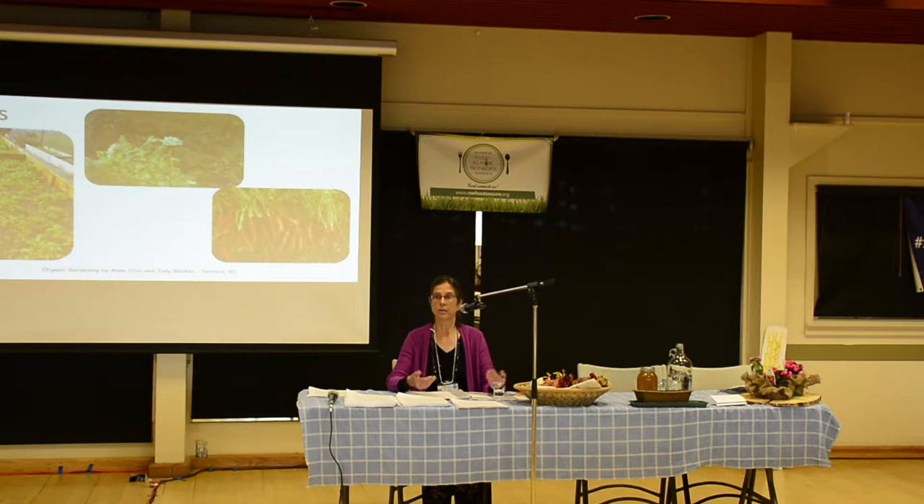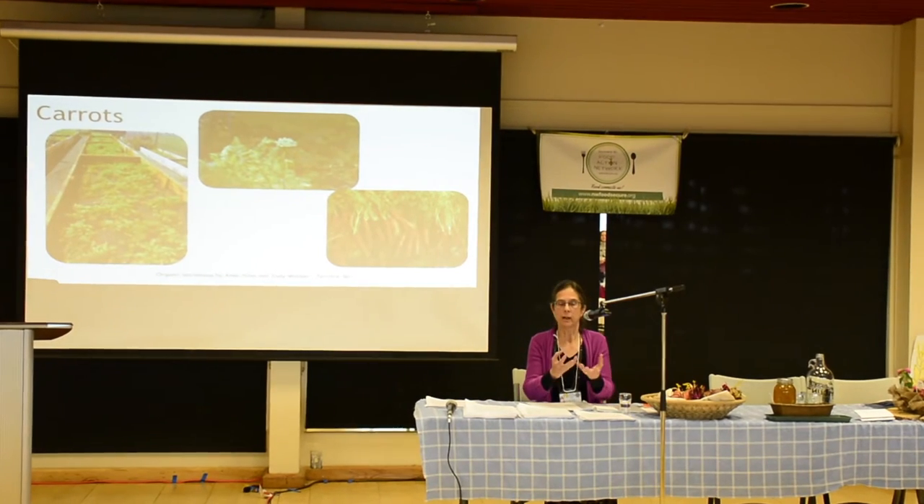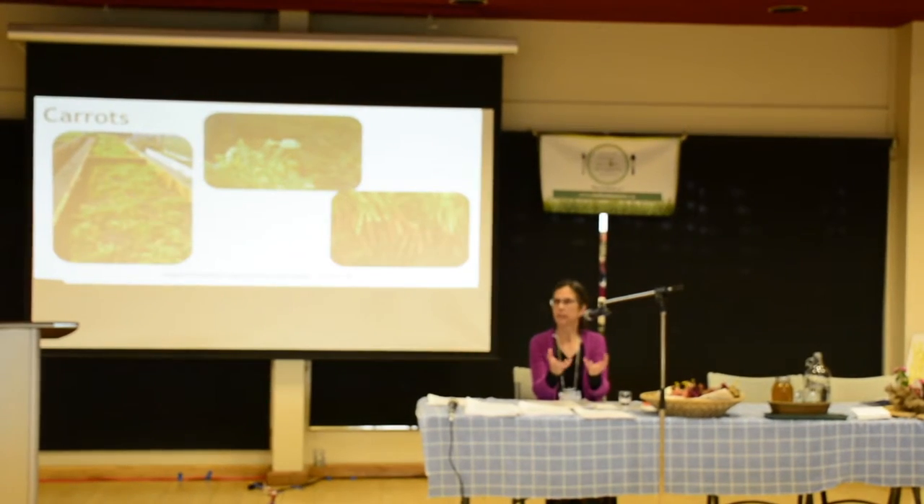Getting a good compost heap going — probably a few of them — has to be your first plan of attack for gardening. We can't get into how to compost because we've done workshops on that, but you can do some reading. The idea is that you have to get that humus created — that nice, black, friable material that looks like soil — with aged manure, leaves, grass clippings, all turned over in your pile. You want an aerobic pile where there's some oxygen entering.